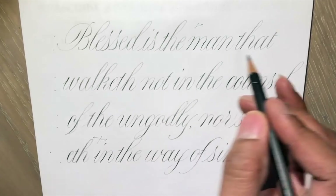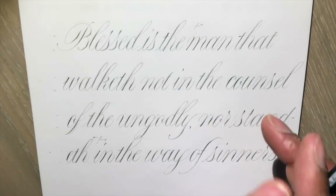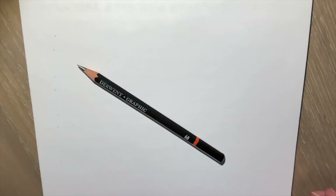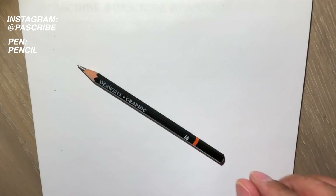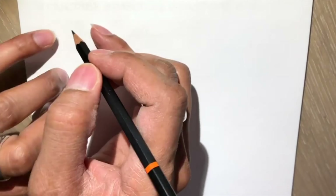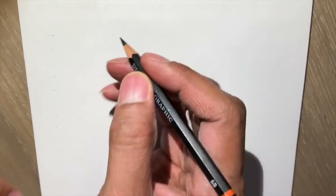For the pencil copperplate script, the last in this series, I'm going to use a Derwent Graphic 6B pencil. You really get to see the pencil working very much like a nib.